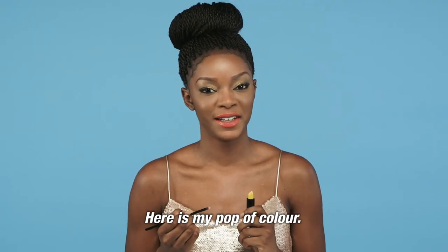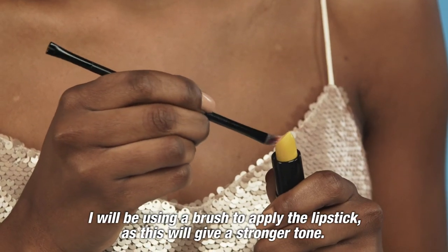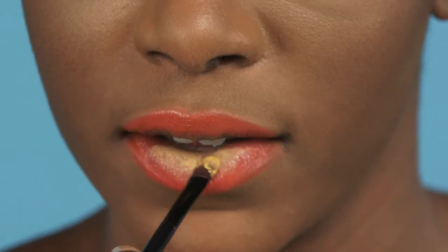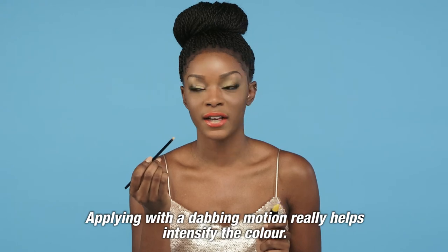Here's my pop of color. I will be using a brush to apply the lipstick as this will give a stronger tone. Make sure you coat the brush with loads of product. Applying with a dabbing motion really helps intensify the color.